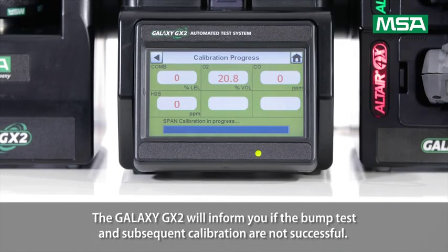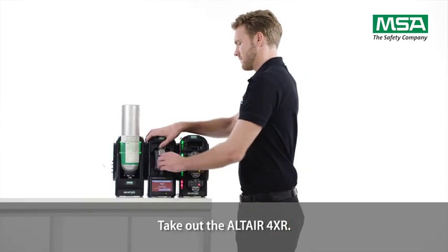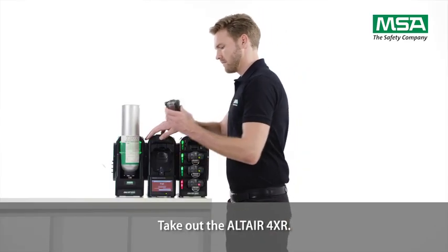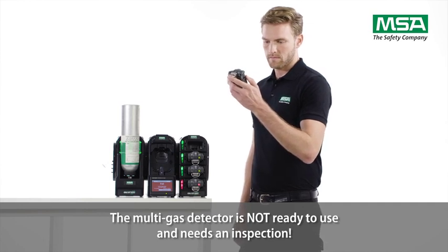The Galaxy GX2 will inform you if the bump test and subsequent calibration are not successful. Take out the Altair 4XR. The multi-gas detector is not ready to use and needs an inspection.